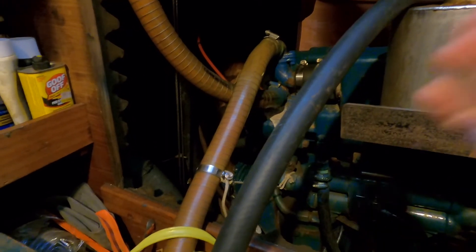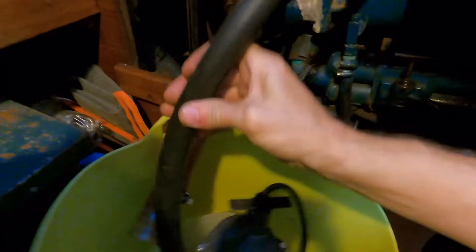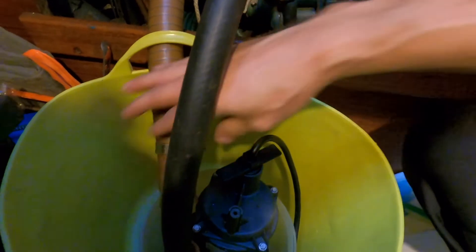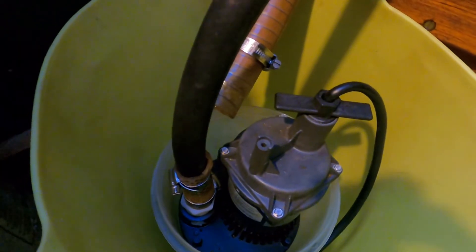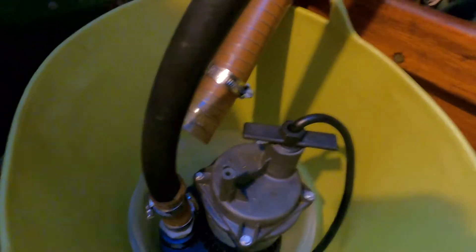So now you can see, this is the one going to my C-strainer. It goes right into the bucket. And then the one that comes out from the top of the engine here, at the heat exchanger, will pour into this bucket, which is held down by a little rope right here. Hopefully it goes in there and I don't have to put an additional hose to make it the last four inches.